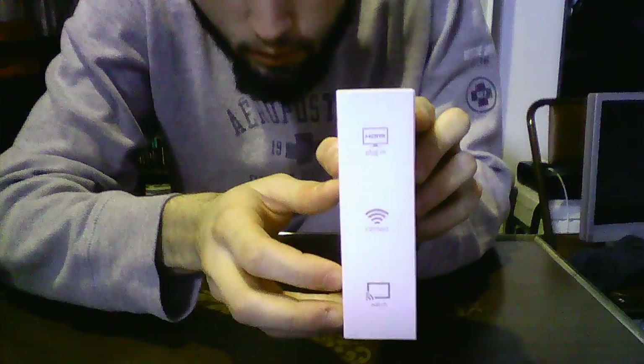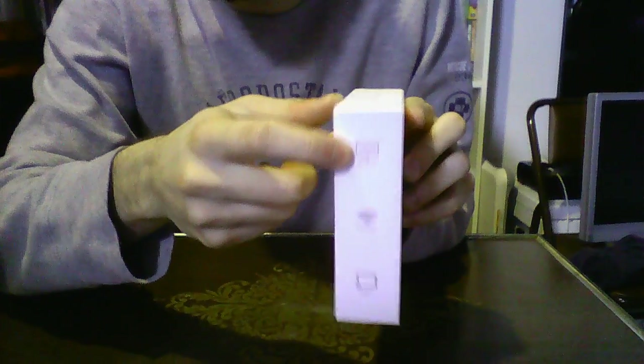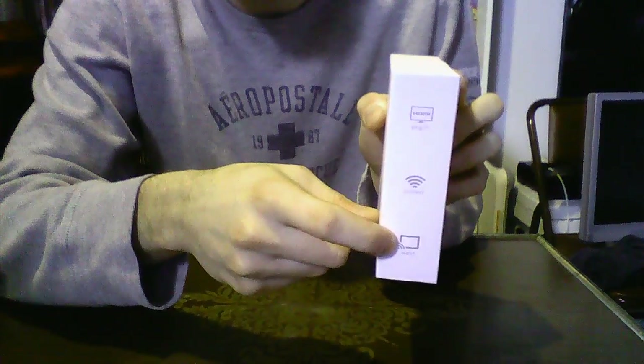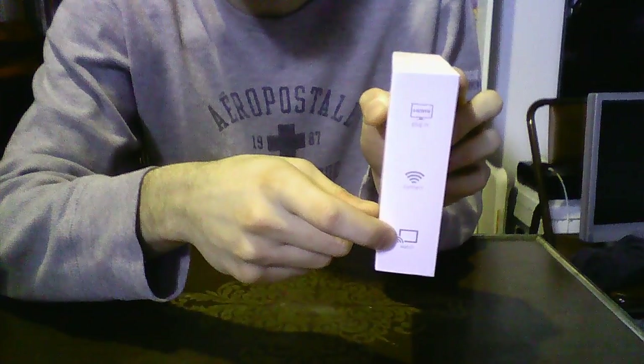Some things that you will need — it says on the side here, if you can see that — you will need a TV with an HDMI input on it. You will need wireless internet, and you'll need an Android phone, an Android tablet, or a laptop to use Google Chrome on.